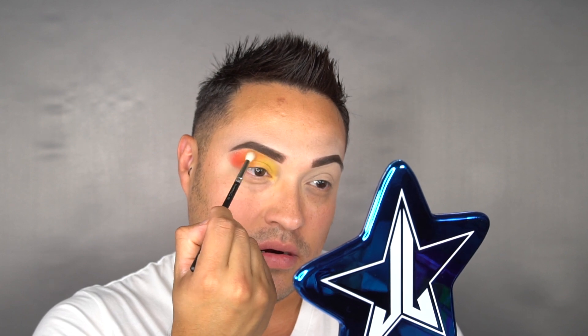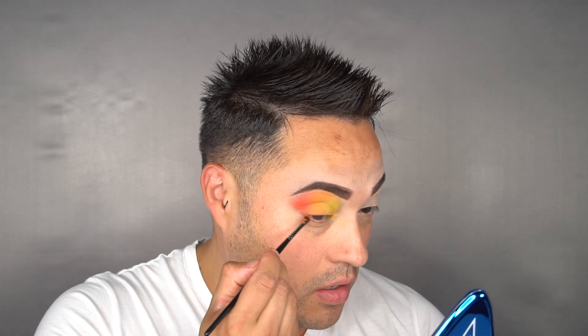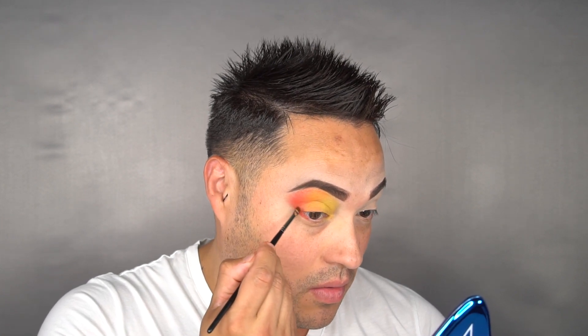With a clean brush, I just want to blend those three colors together. I'm going to underline my eye with the same colors, starting with red, and at the end I'll do black eyeliner. What I did on this eye, I'm going to do on my left side with darker colors — purple, green, and blue. You want to make sure you're careful with darker colors because once you apply it and you mess up, it's very hard to fix.